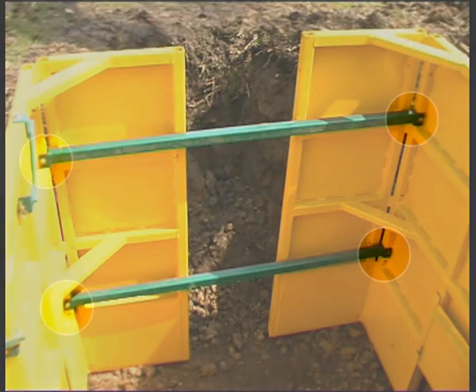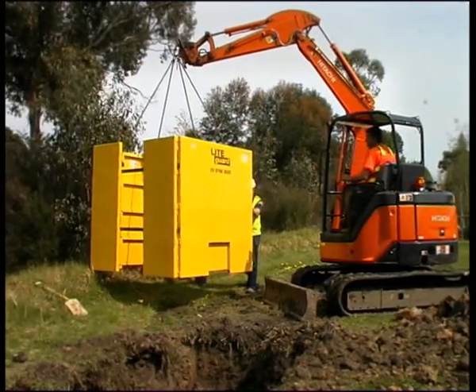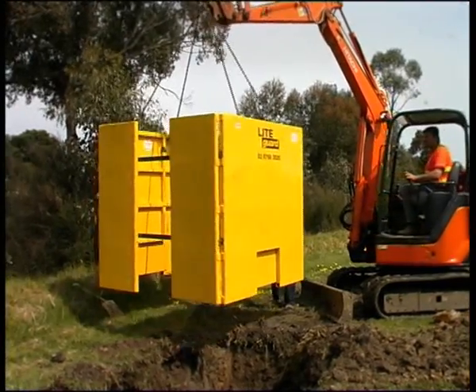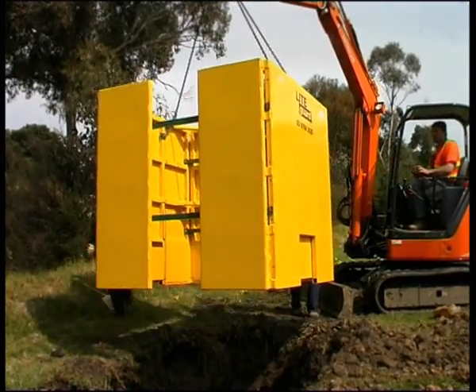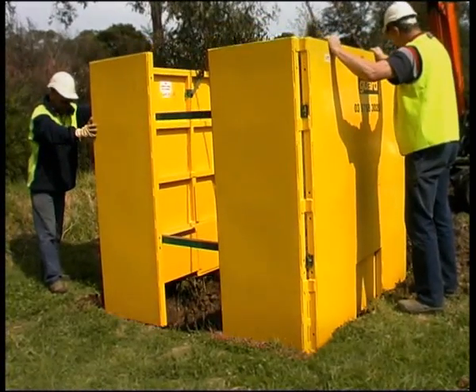Attach two spreaders at each end to construct the access chamber box. These bars are secured in place using the hardened steel pins and R-clips supplied. Placing a second access chamber on top increases its depth. Apply the same fastening method as described for the standard trench shield previously.